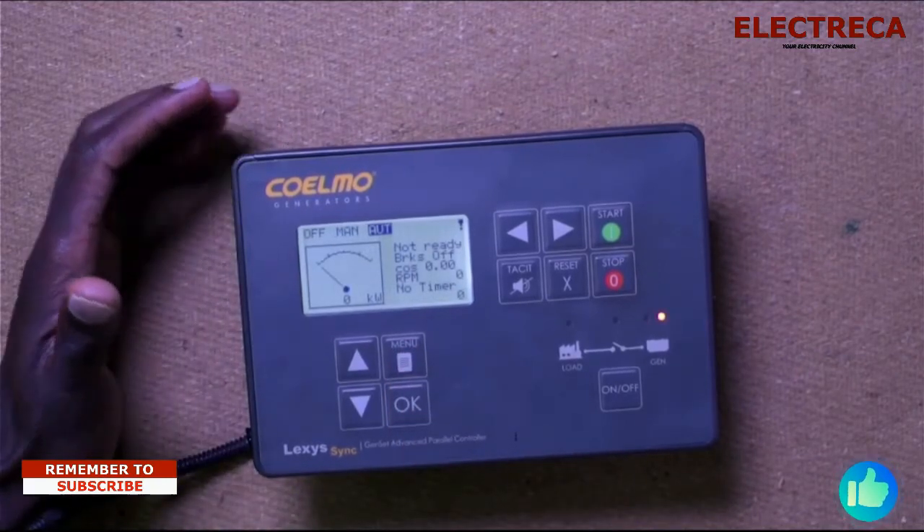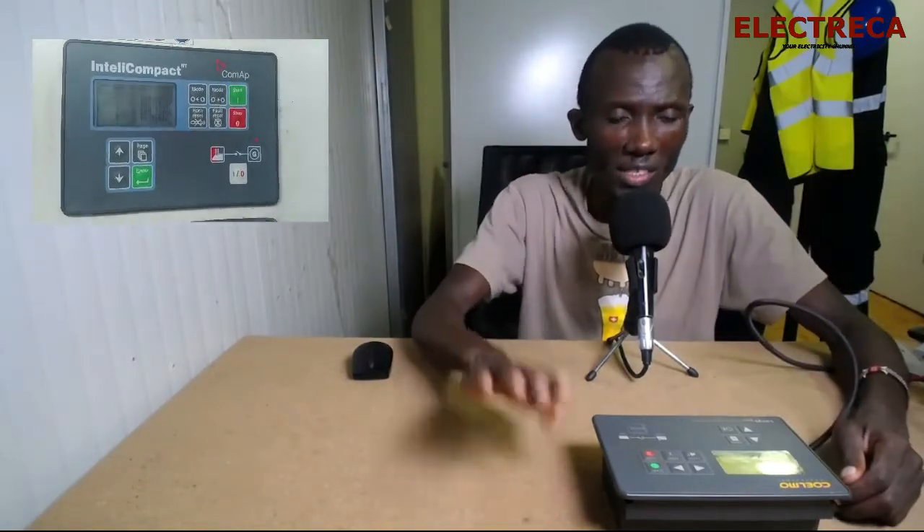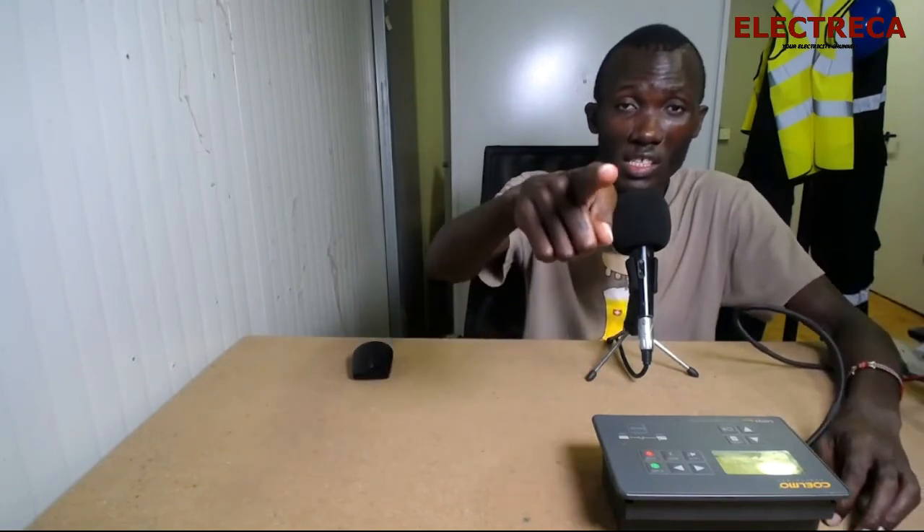That's how this controller works — just wanted to take you through it in case you have this kind of controller and need to find something. As I said, this controller and the Lex Sync are exactly the same, with just a few small changes. If you'd like me to do a dedicated ComAp video, let me know in the comments. If you like this controller series, let me know — more will be coming. Don't forget to subscribe, like, and share with anyone who can learn from this content. Until next time!